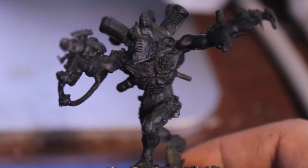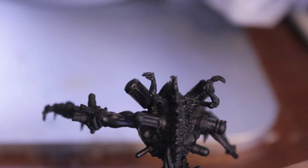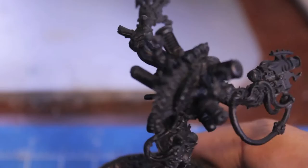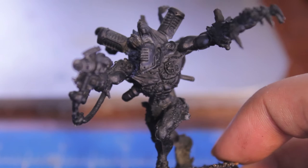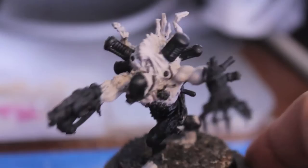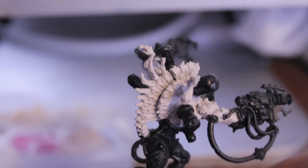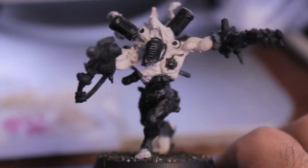After you spray prime your model, you're going to paint all skin areas — including these creepy little baby hands on the back — with Deneb Stone using a brush. Unless you're really good at airbrushing and can get into all the little nooks and crannies. Any skin part you can find on the model, paint it with Deneb Stone, which seems to be our color of the month here at Warboss Studios.